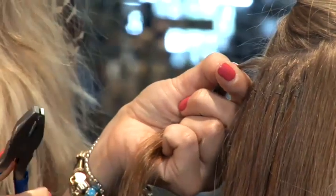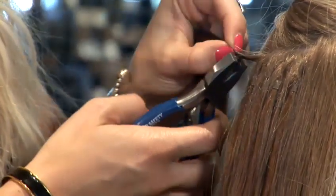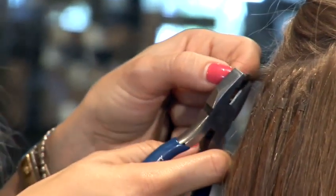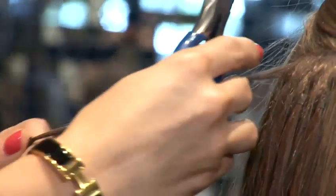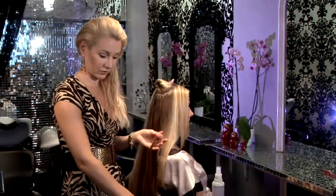Micro rings are now flat, so we have to press on the corners and the sides and open the micro ring up. Push it up towards the scalp and take the strand out — it's very easy. Then you take the ring off. We're not going to use this anymore; we're going to use a new micro ring.